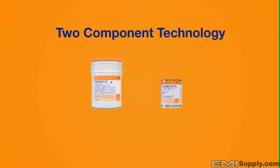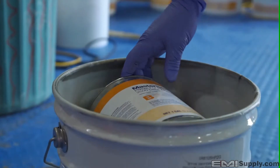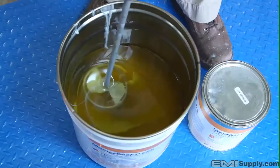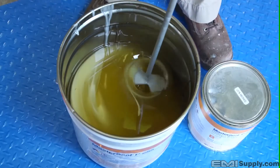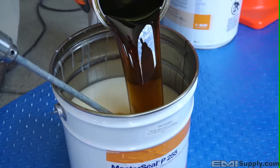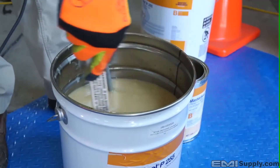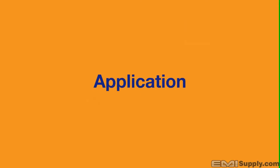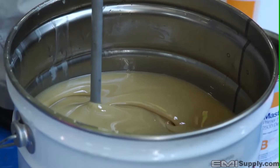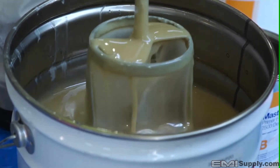MasterSeal 2500 utilizes two-component technology. Part A and Part B are both contained in the same pail. Remove Part B from the inserted bladder, then remove and discard the bladder. Pre-mix Part A using a low speed drill with a Jiffy style mixing paddle for two minutes, then add the contents of Part B and thoroughly mix for an additional three minutes, periodically scraping the sides for an even mix. Because the unitized kits are pre-measured by ratio, it is essential that full kits are mixed.